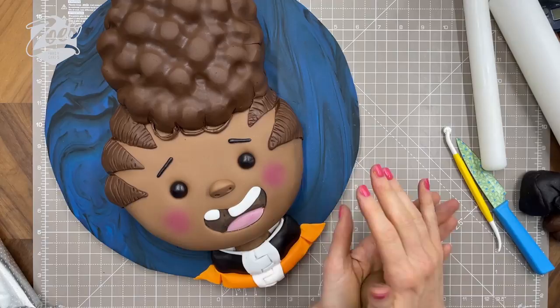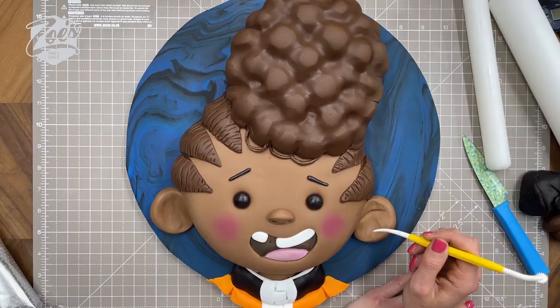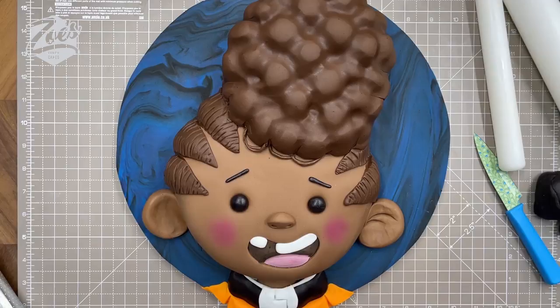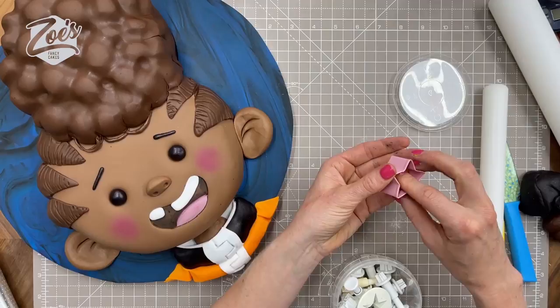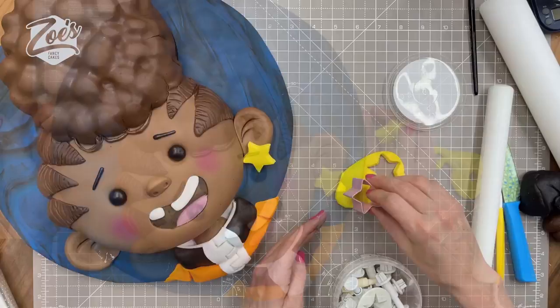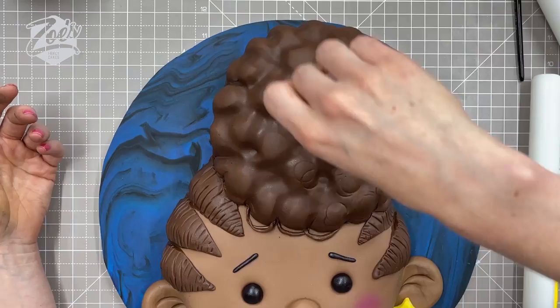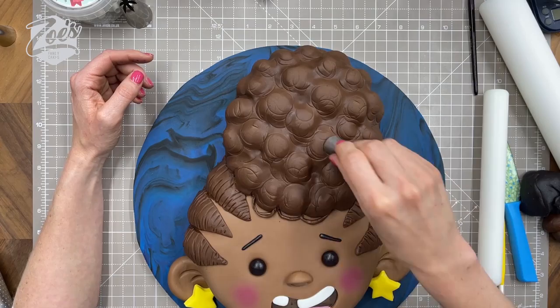I want two balls of the skin tone and we're going to stick these on for the ears, squishing them down a little bit to make them look a bit bigger, pressing against the head and firmly onto the cake board. I put a couple of little lines in each ear. She's got some star earrings, so I've got a little star cookie cutter — just yellow fondant for the earrings. To texturize the top piece of hair I'm using a circle plunger cutter, pressing it in to give a bit more texture. You could swap in the back of a piping nozzle.